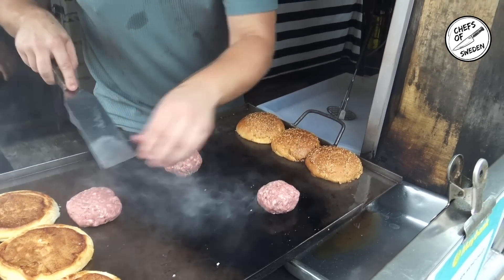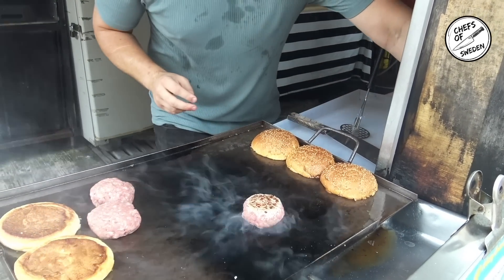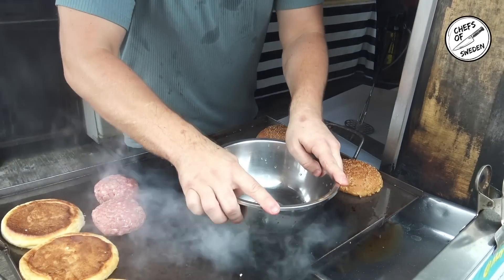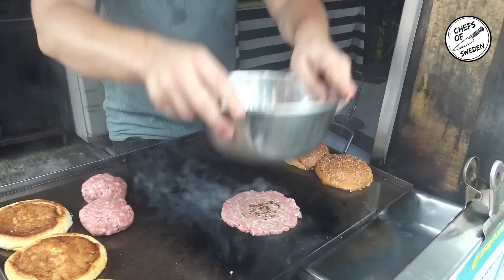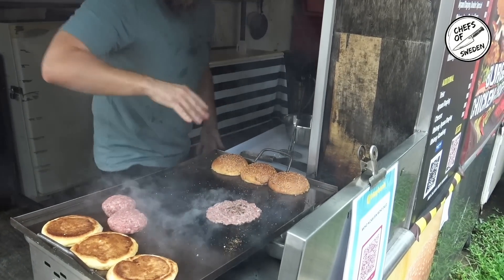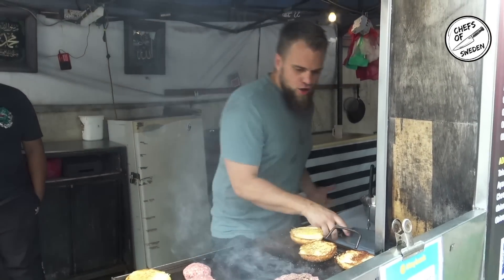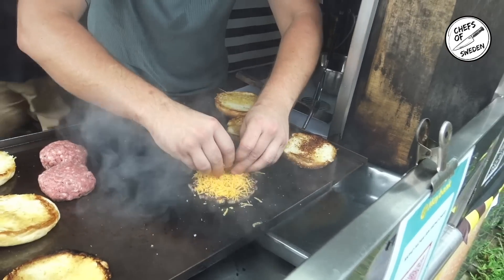First thing you do, you burn them a little bit on this side. These ones are fatter than last time, right? And that prevents them from sticking. Very important — a lot of that cheese.